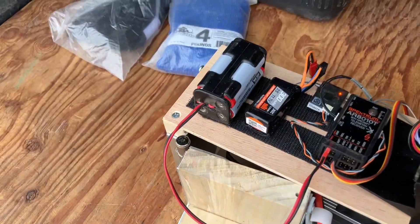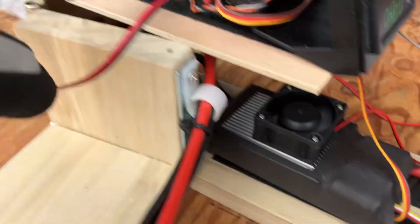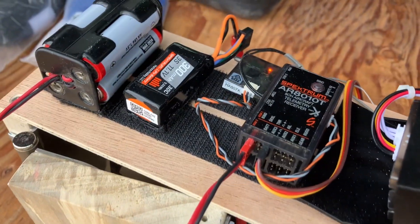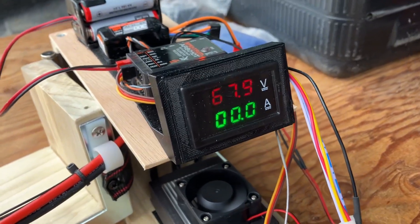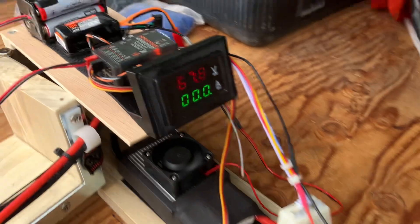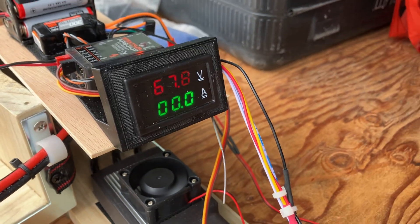Over here I just have my receiver pack. This little 3S pack runs the small computer fan I put on the ESC just so it's getting some cooling. I've got a Spektrum receiver and a voltmeter amp meter — one of the wraparound style amp meters. The voltmeters go into the packs; as you can see right now they're run down, already less than 70 volts.